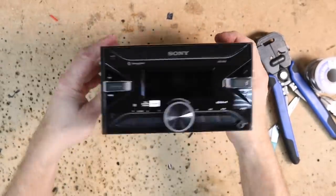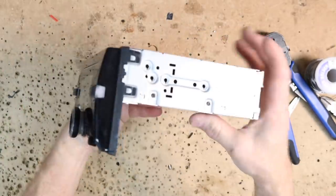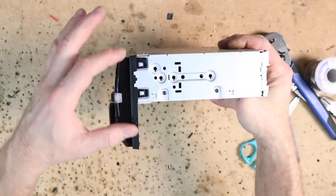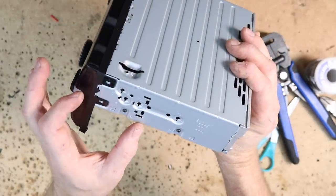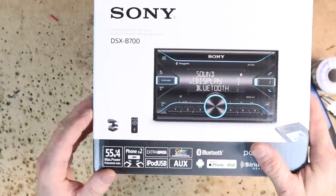We're going to be putting this in the dash. This is a Sony mechless unit, meaning there's no CD — it's straight up Bluetooth, USB, extra bass button. What makes this really unique is this shape here — it's like an upside down L. Alpine makes one that looks just like this, just theirs is on the bottom, not the top. The model number is the Sony DSX-B700. We sell a couple Sony pieces. By today's standards, who needs a CD player? I like that shape because there are some instances where having it like that frees up a lot of space in the dash.